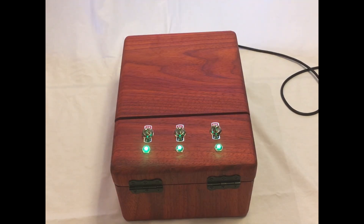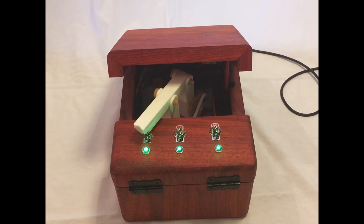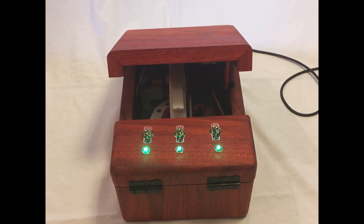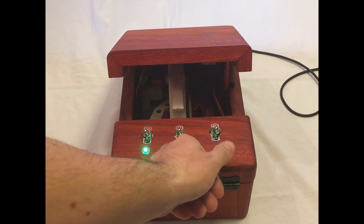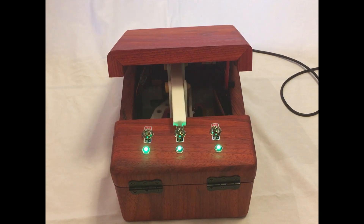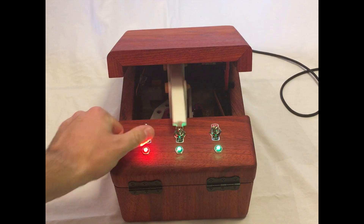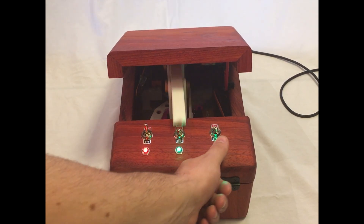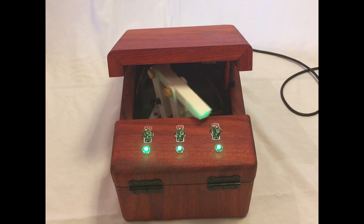Here's the final version of my useless machine. As you can see when I hit the switch the arm will come out, turn to hit the switch that was pressed forward, and it will do this for any of the switches. It will even handle multiple switches being hit at the same time, and it will hit all of these switches before returning inside of the box.